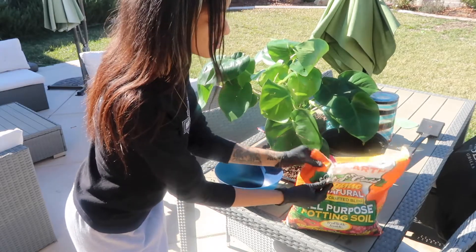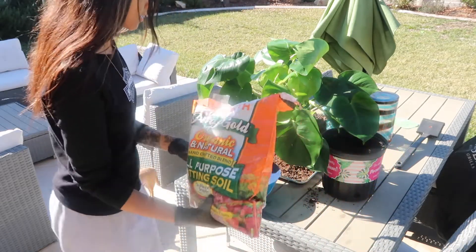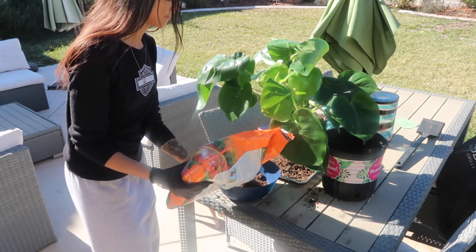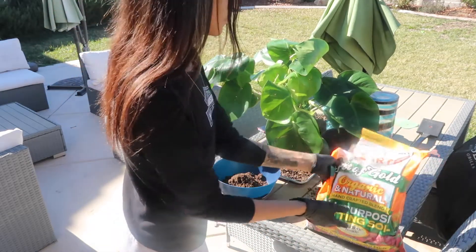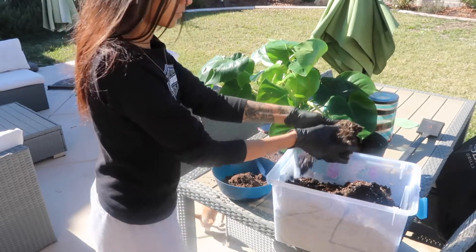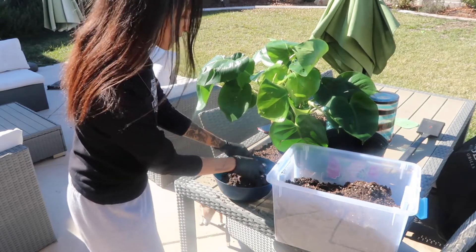I'm going to put two potting soils together. It's a learning experience. The reason I'm using two potting soils is because I don't want to use all of my new potting soil on this big plant, so I'm mixing it with my old potting soil. The new one was about thirteen dollars from a local nursery, so I didn't want to use it all.